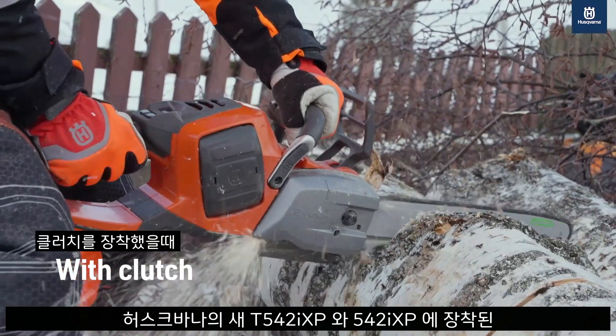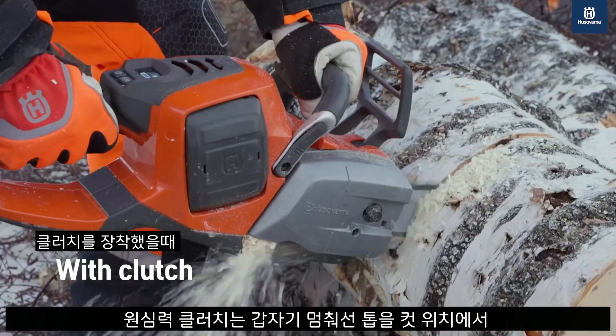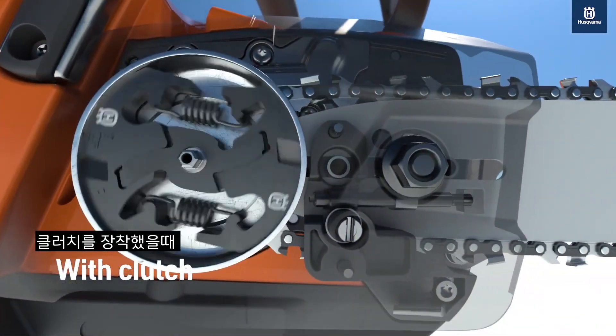With Husqvarna's new T540 2IXP and 540 2IXP, the centrifugal clutch design eliminates the need to pull the cutting equipment out of the cut. Simply loosen the saw from the bite, and it's ready to restart.